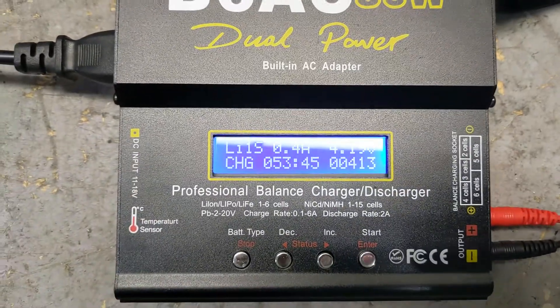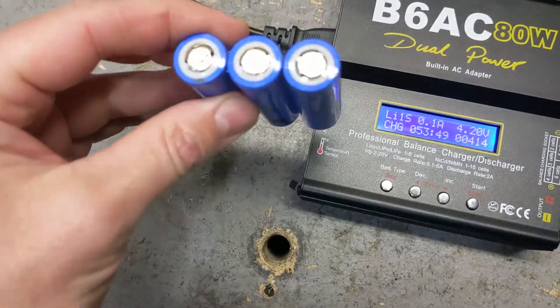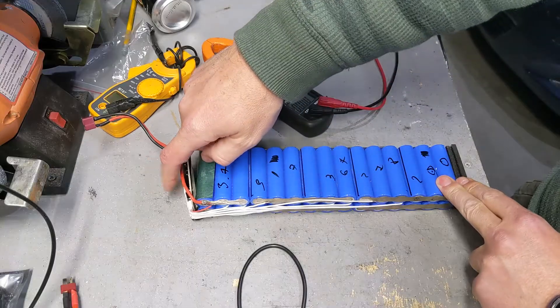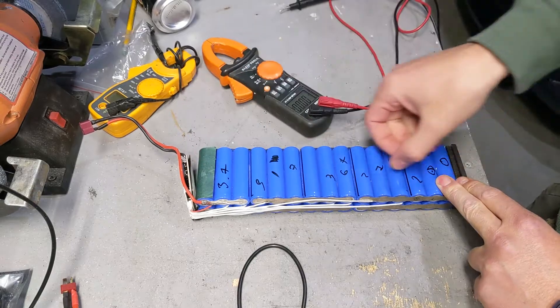It is very tedious because this takes three hours per battery — you can only do about three batteries in a day. But when you have a battery bank that costs you five hundred dollars, it's worth it.